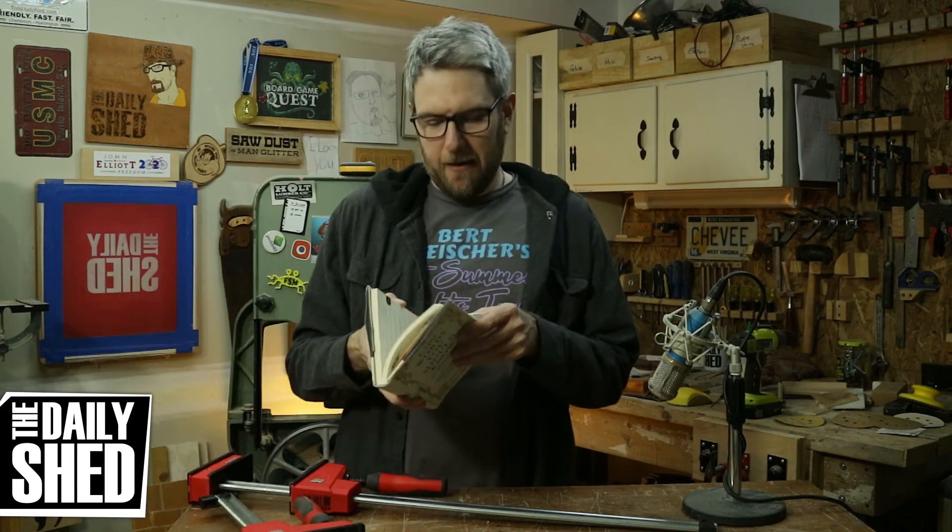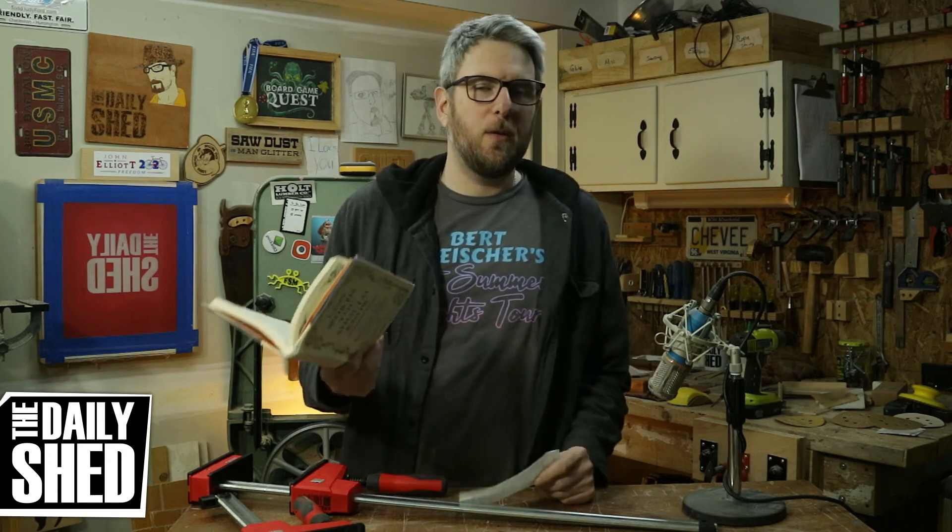Thank you for being here as always — thank you for liking, commenting, subscribing, being amazing friends and wonderful people. I really appreciate you and I'll see you again tomorrow.